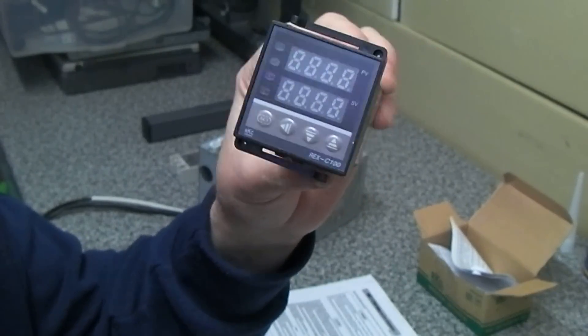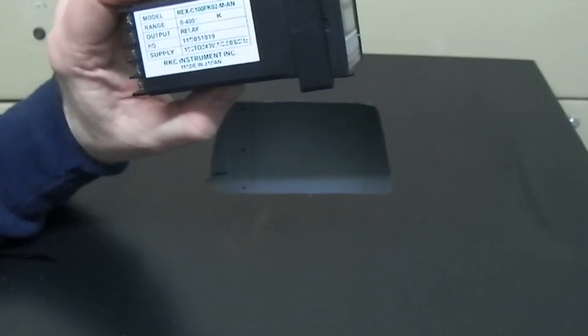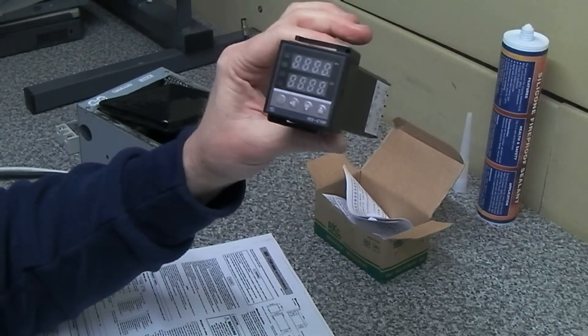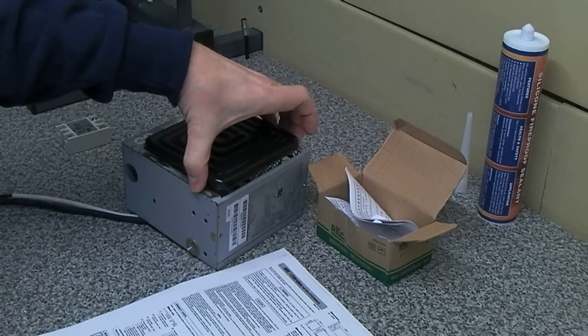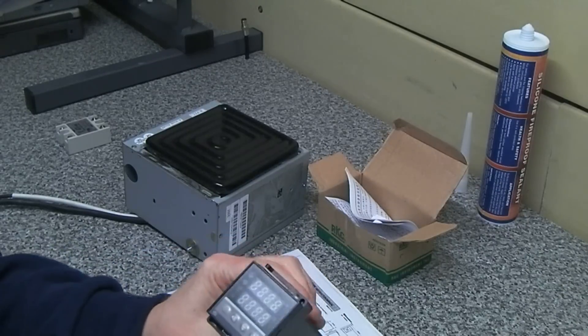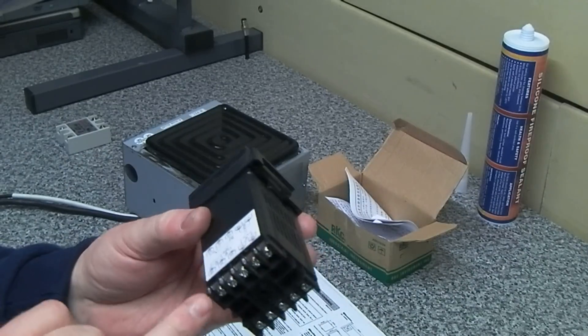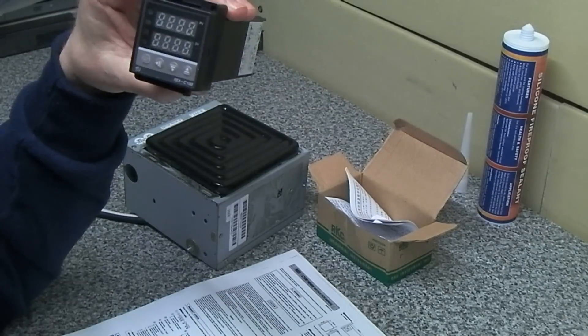The next stage will be to decide whether to mount this in the case near the front or do it separately. I might mount it separately. The plan is to get the heater sealed in place and then do a test fire-up on the bench with this controller, with the thermocouple connected to pins 9 and 10, and just give it a try.